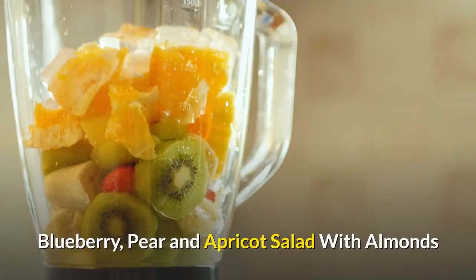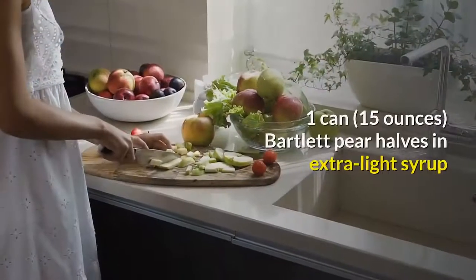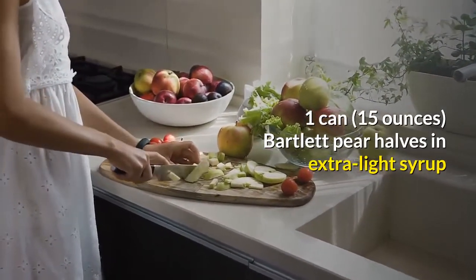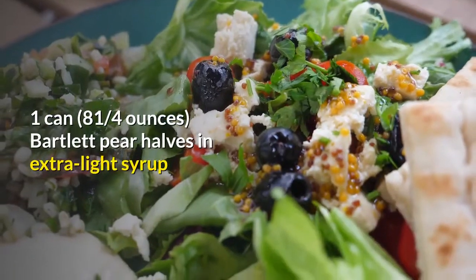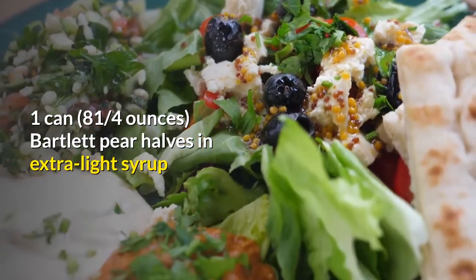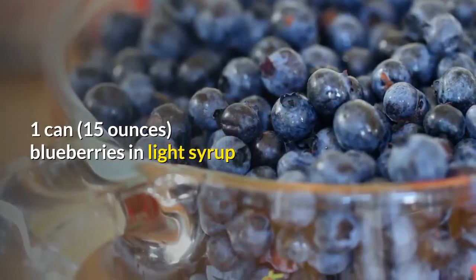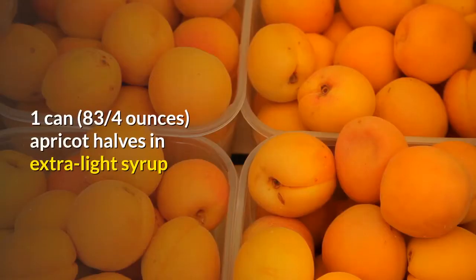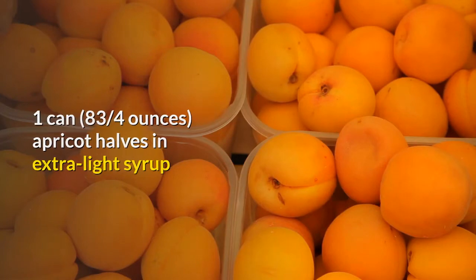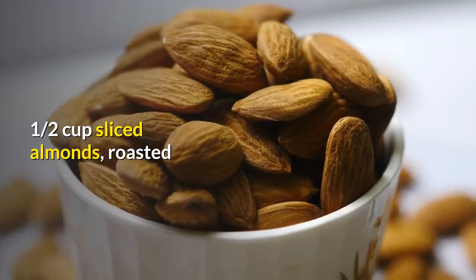Blueberry, pear and apricot salad with almonds. Makes 12 servings. Ingredients: 1 can (15 ounces) Bartlett pear halves in extra light syrup; 1 can (8¾ ounces) Bartlett pear halves in extra light syrup; 1 can (15 ounces) blueberries in light syrup; 1 can (8¾ ounces) apricot halves in extra light syrup; juice of 1 small lemon; and ½ cup sliced almonds, roasted.